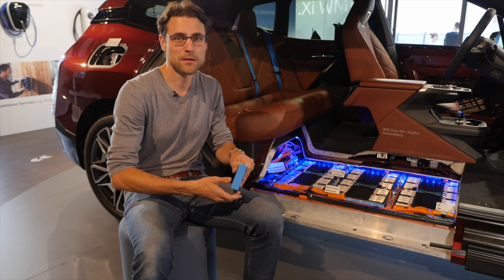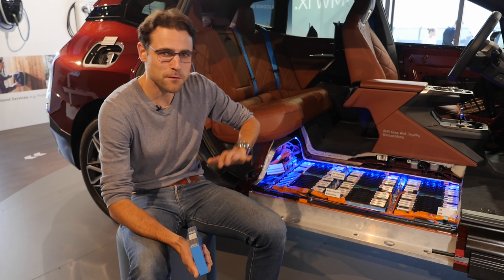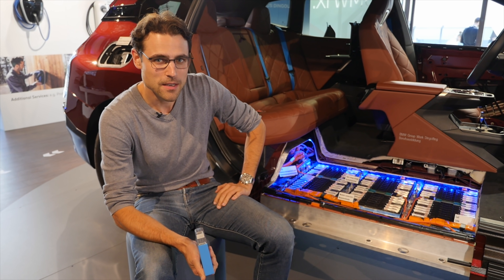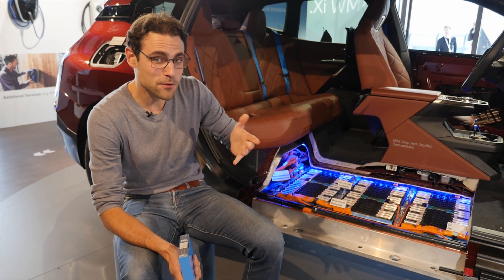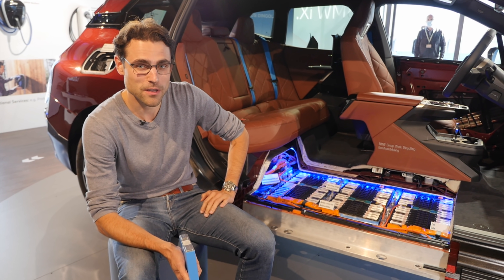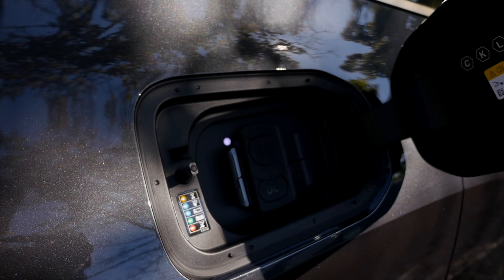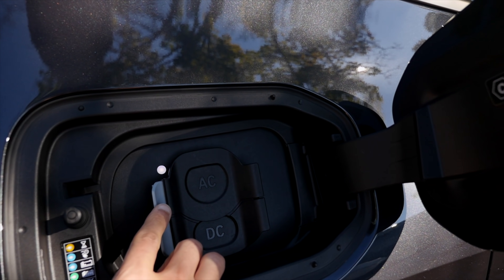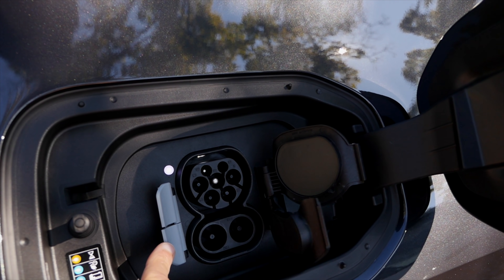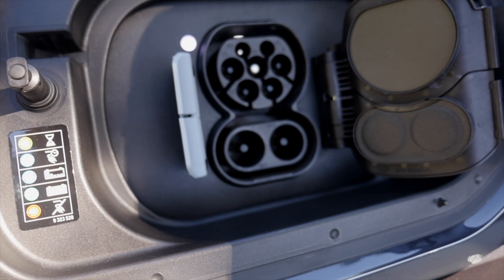There is also a smaller battery for the smaller model at 71 kilowatt hours — somewhere around 400 kilometers or 250 miles, and of course a little bit cheaper. The price difference is around 20,000 euros, so at least 100,000 euros or dollars for the bigger xDrive 50 model. Recharging: 11 kilowatt AC and 150 kilowatt DC for the small battery, and 195 kilowatt DC for the big battery.